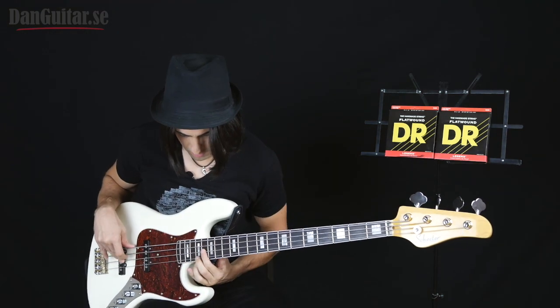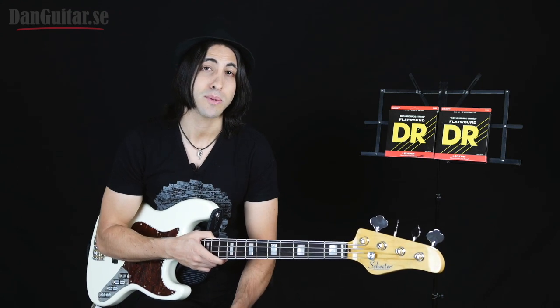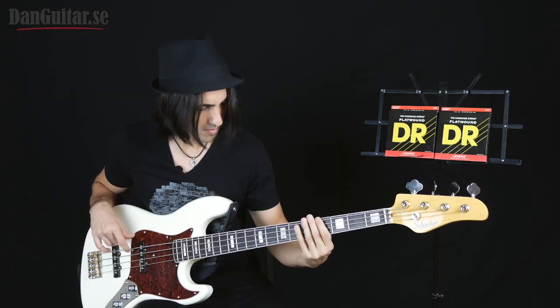Flatwound strings have a really mellow sound to them. They're not bright like roundwound strings, but they have this dark thump that's awesome for reggae, R&B, funk. This is the kind of string that was used by players like James Jamerson and Paul McCartney, so if you're looking for that kind of sound, you gotta check these out.